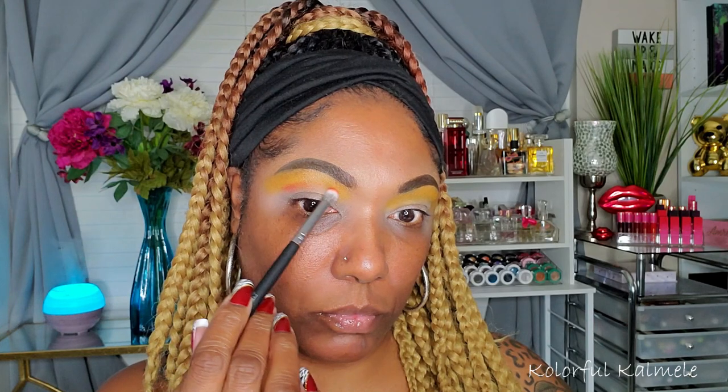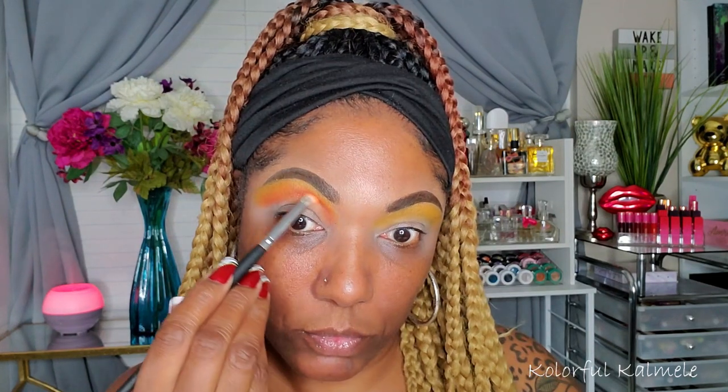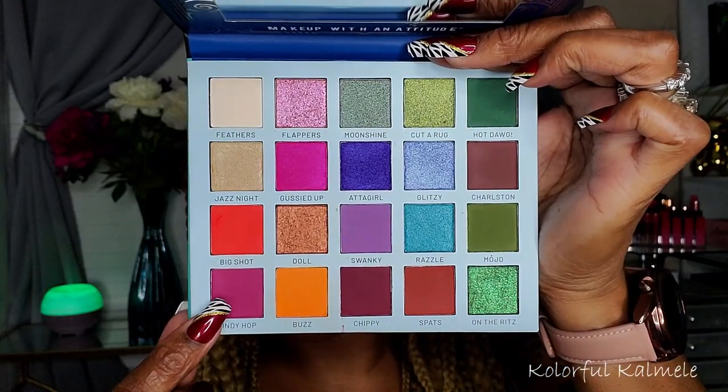Next I'm going into Big Shot, which is kind of like an orangey-red shade. On the palette it looks more red, but on the eyes it comes off as more of an orangey-red — still very pretty for this sunset look. Some of the shades look slightly different when applied to the eyes. I'm gently building this up, making sure my crease is nice and dark and blended into that first shade.